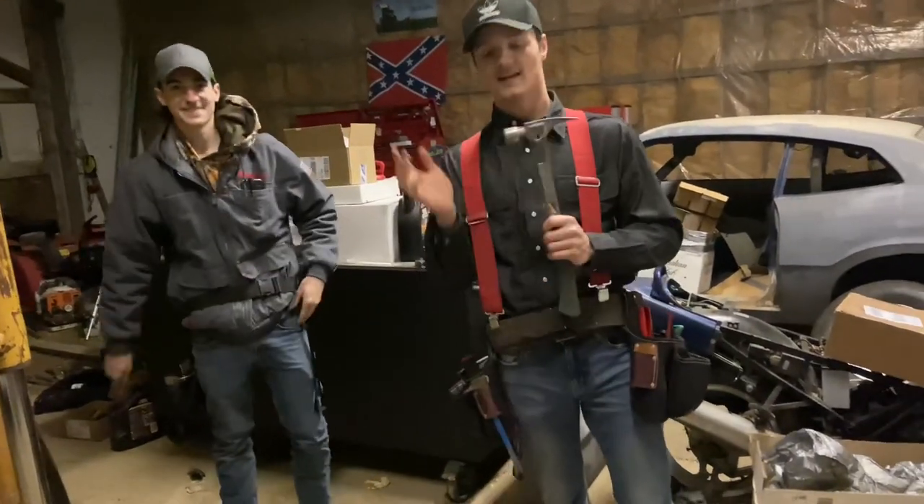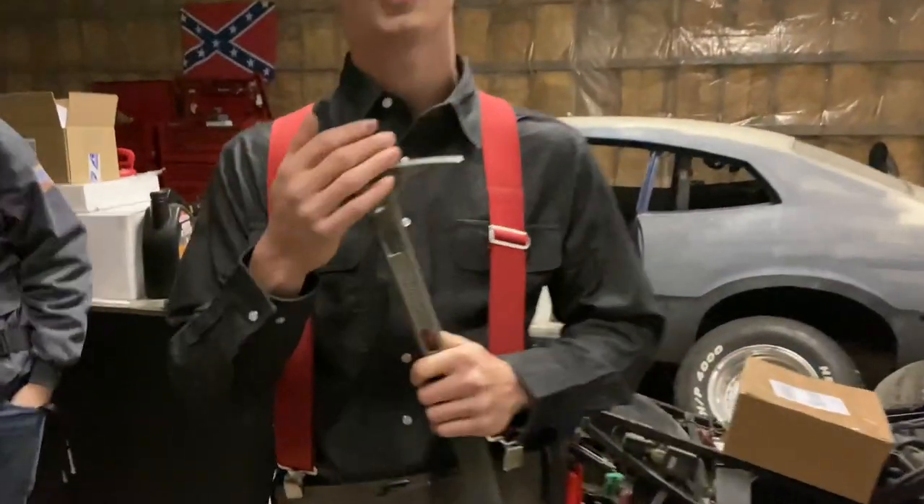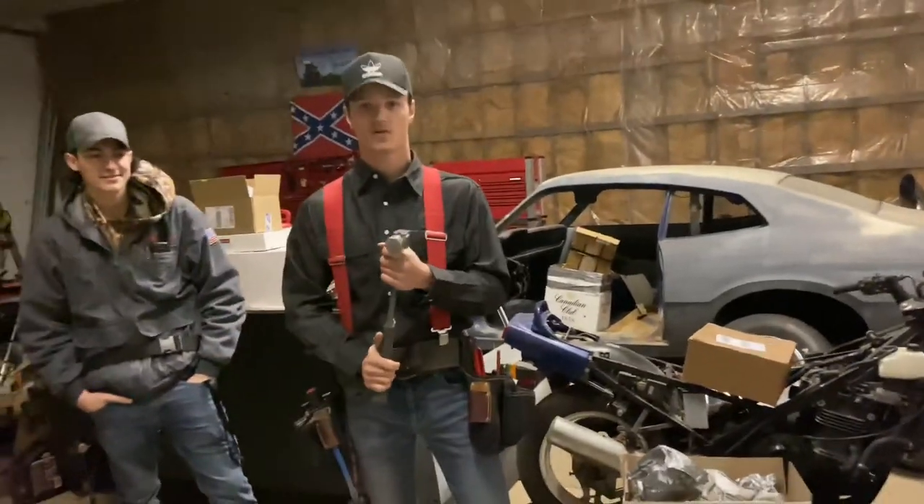One more thing — the face on the Stiletto is replaceable. I chose the flat face because we do finish work and framing, but I might get the milled face and swap it around every once in a while.